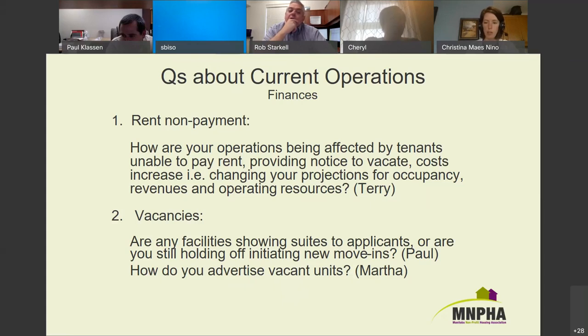The Winnipeg Rental Network has an online list, and when I get calls from people thinking we're Manitoba Housing, I refer seniors to Age and Opportunity — so it might be worth reaching out to them to let them know about your vacancies since they likely get calls and have a housing guide. Any other questions about finances? What about the cancellation of rent increases — is there any word on when that will be lifted or how much notice we'll get?